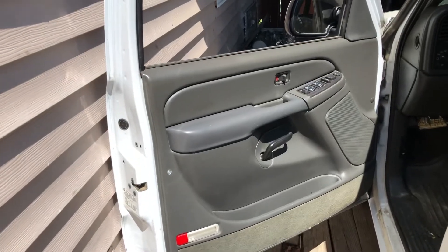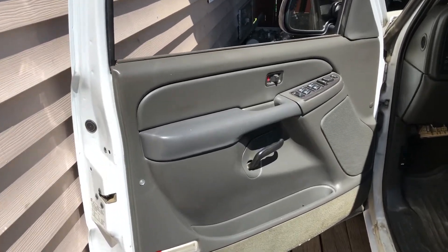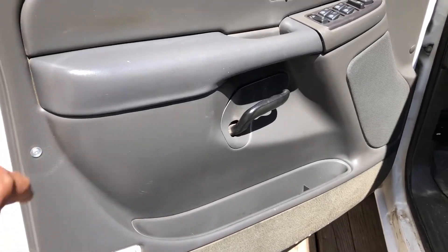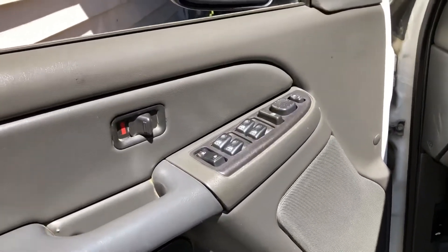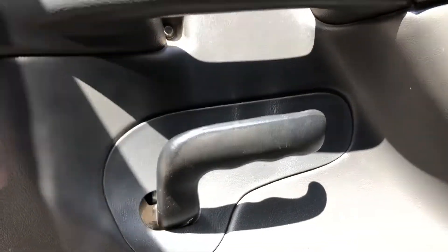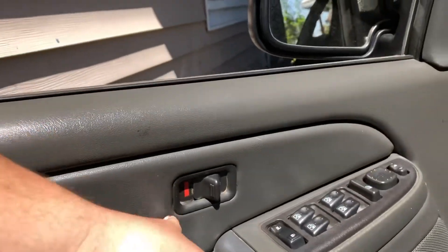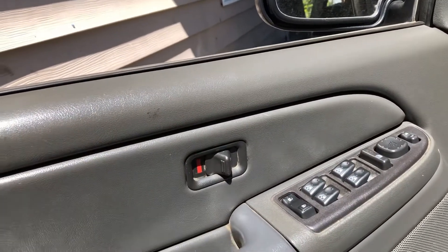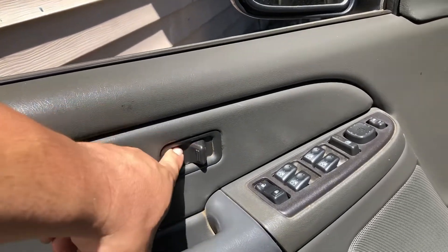All right, for the door panel guys it's super easy. You got three bolts holding it on. You got a T25 torque bit right there and then you got two 10 millimeters. One of them is down there you can see it, and then the other one's hiding behind this cover — the lock cover. So get a flathead, just pop it out and the other one should be under there.